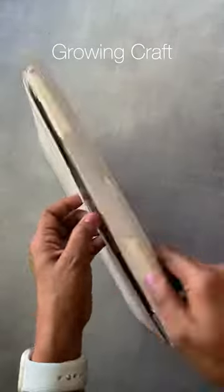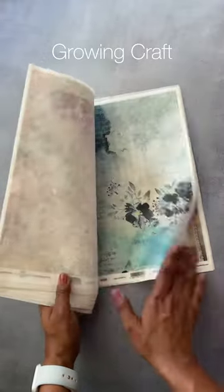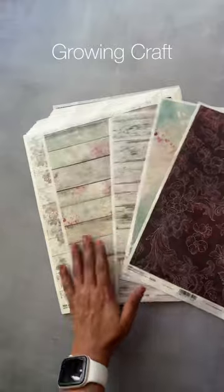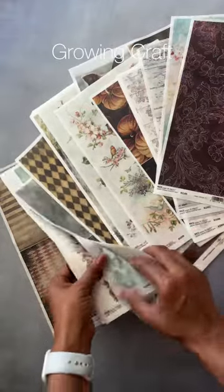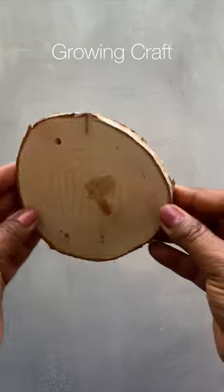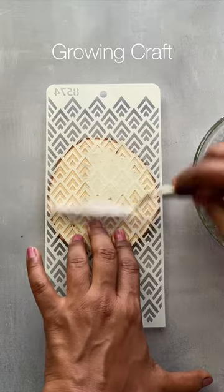Very recently I got this package full of rice papers — these are absolutely gorgeous and are from my 'today' collection, one of my favorites. You've already seen me doing so many tutorials with these, and today I'm going to create a wooden coaster with this one. Let me know if you are really liking this tutorial, that will be really helpful.